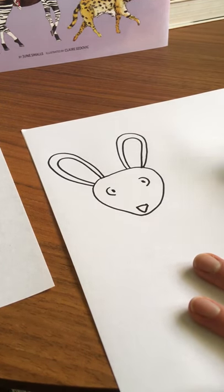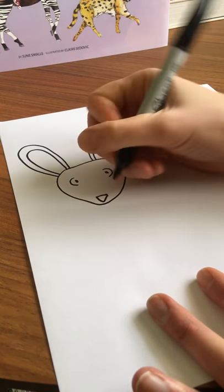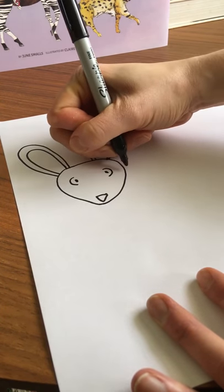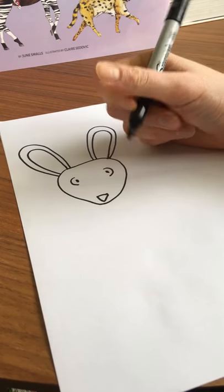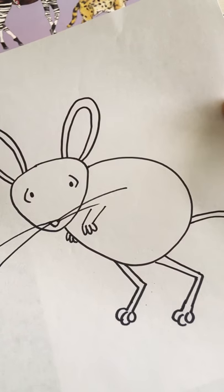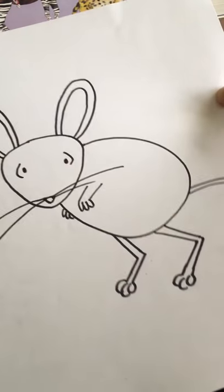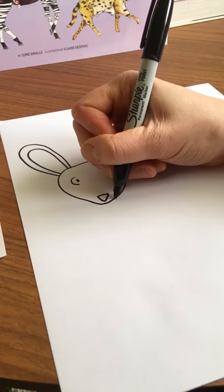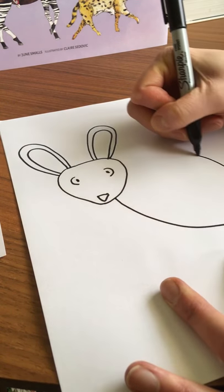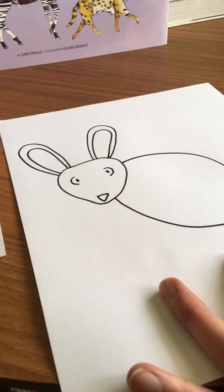Next, the body — I'm just going to do a not-quite-perfect circle from the bottom portion of his face, curve it back up to the top. It's a little bit bigger, maybe twice the size of his head. Then we'll add the tail and legs and arms on from there, starting underneath, just to the right of his nose, drawing that curve.